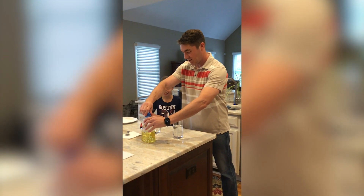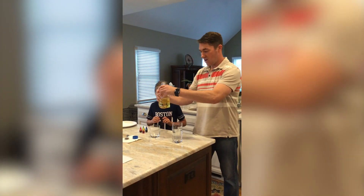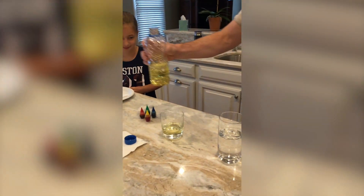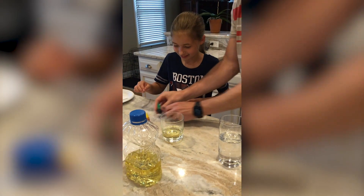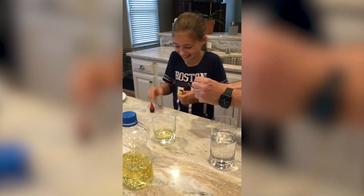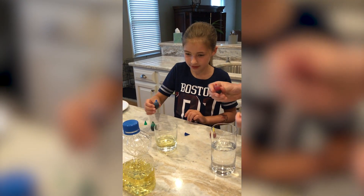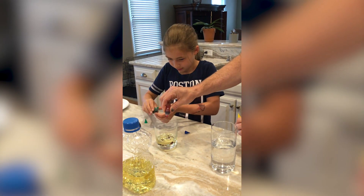So here's what we're going to do with trick one. Take any kind of oil from home — this is just a vegetable oil — and pour a little bit in the glass like that. Then Kyla, why don't you help me: we both take two colors each. We're just going to put about four to six drops of each color.